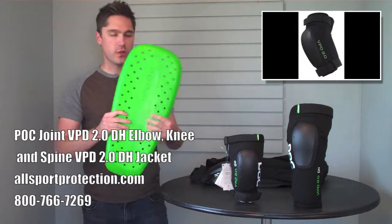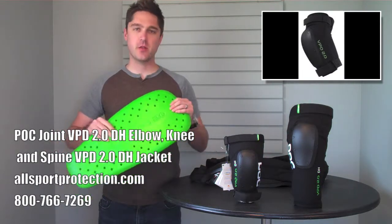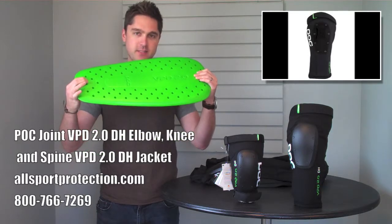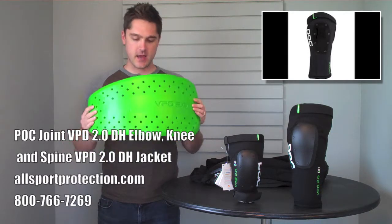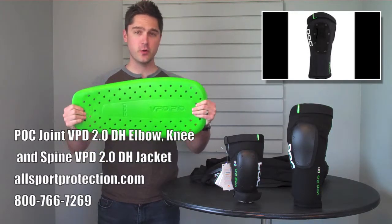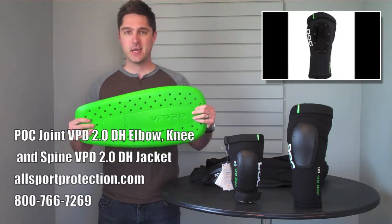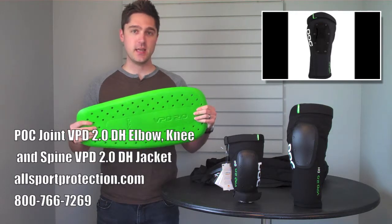Let's start with the VPD protection that you've come to know and love from POC. The old line features this same green stuff on the inside. It's a VPD polymer dough, which means that it's flexible, it's comfortable, it's super light, and it hardens on impact to make sure that you get all the protection that you need.